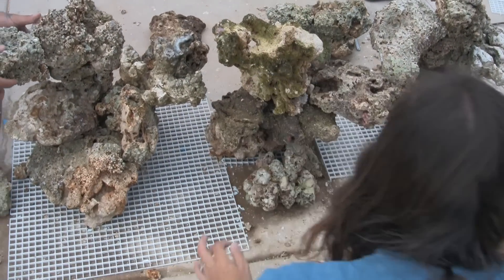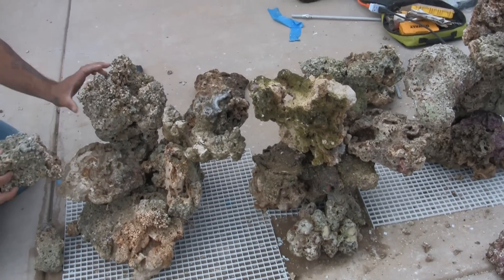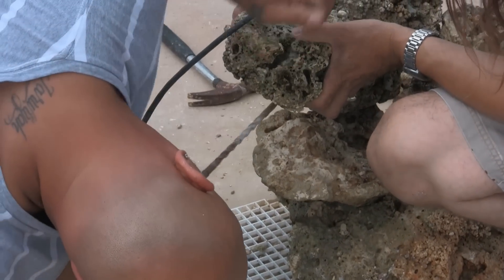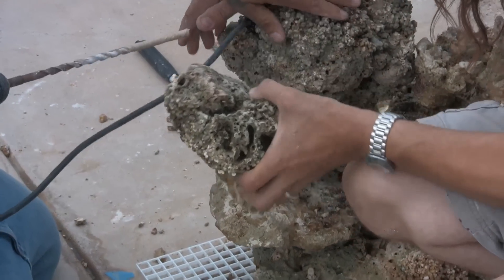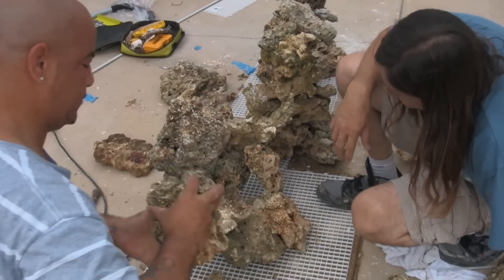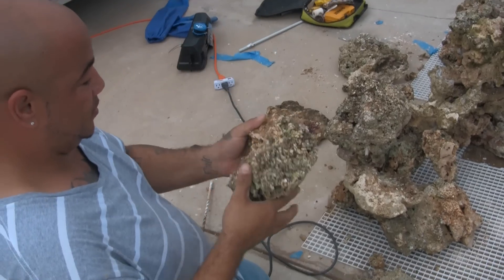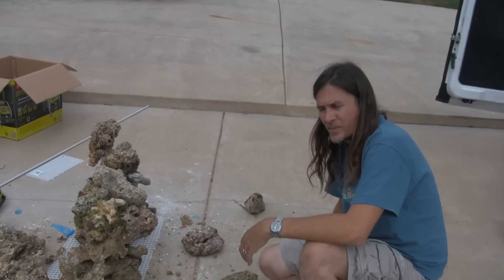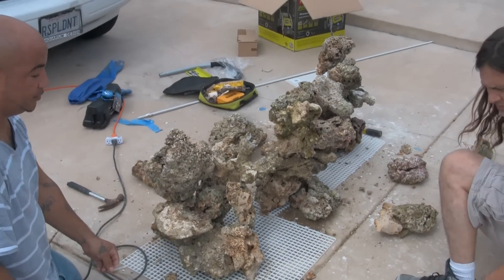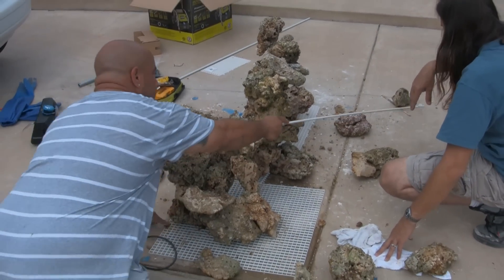Essentially we're drilling holes into the rocks and putting pins in them, then drilling a hole into the next rock and using the pin to connect them. Once Reggie or Condi have drilled the initial hole, they place a pin into it and then determine where the opposing hole in the connecting rock will be best positioned. It's a standard masonry bit and drill, but the rock — being made from coral sediment — is fairly easy to drill into.